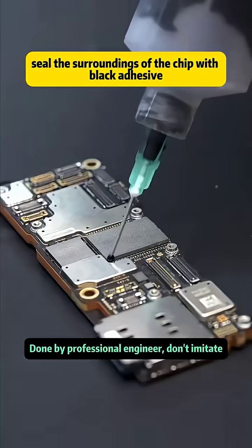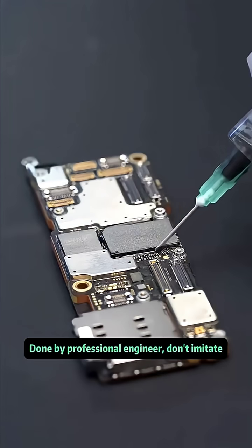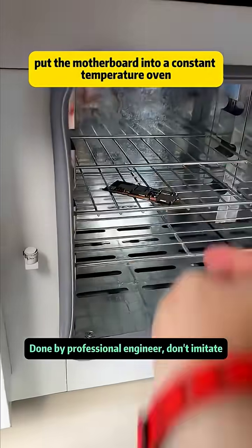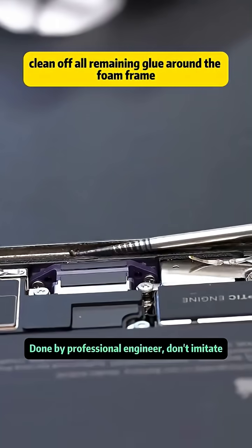After cleaning, we remove the motherboard and seal the surroundings of the chip with black adhesive. After sealing, we put the motherboard into a constant temperature oven for baking. Meanwhile, we clean off all remaining glue around the foam frame.